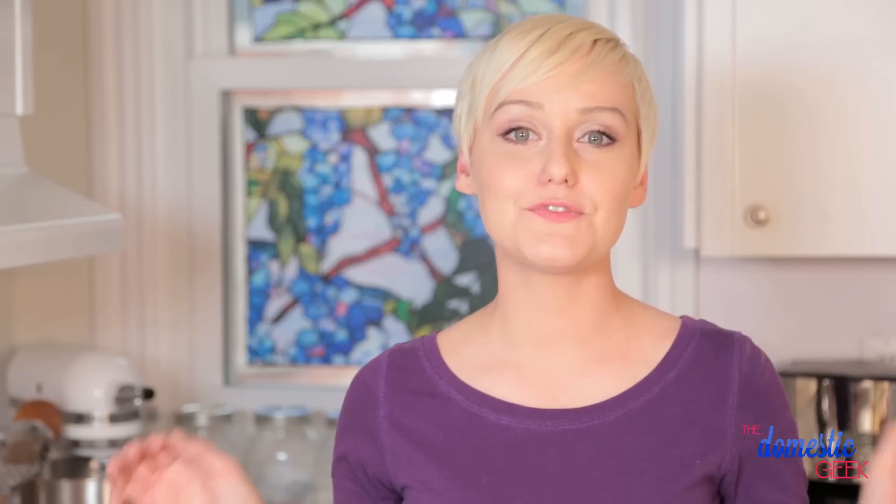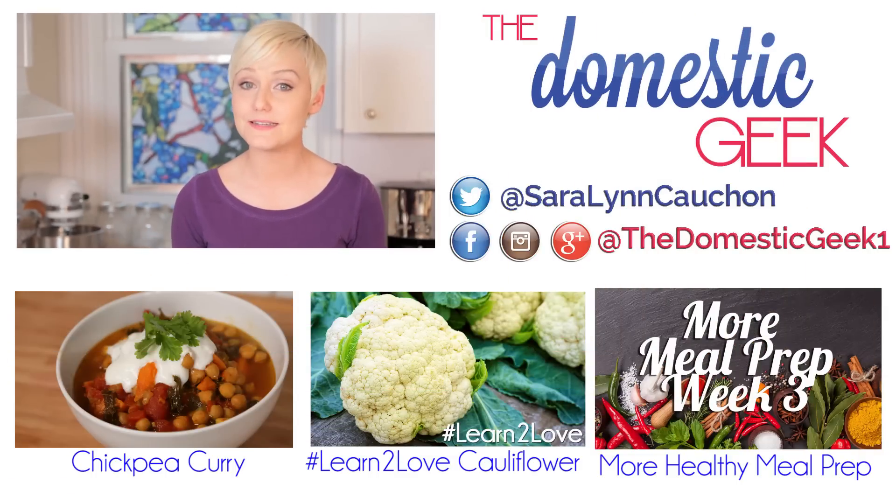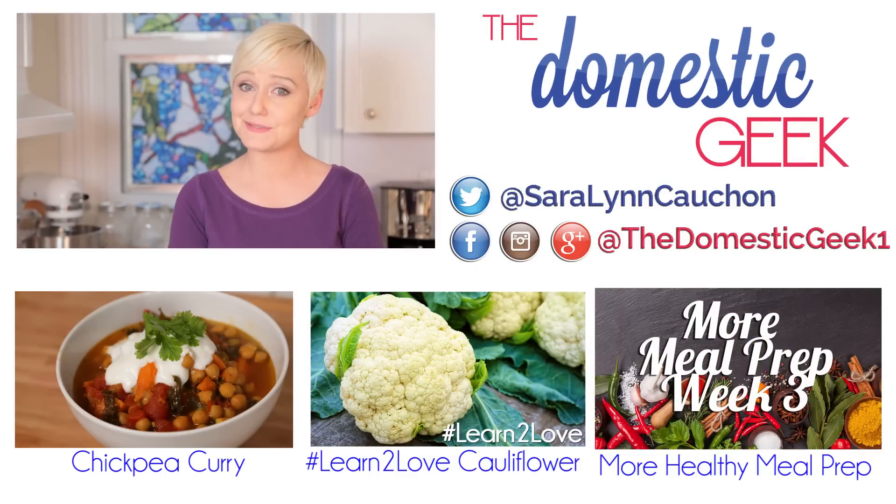These will last in your fridge for between four and five days. I really hope you love this week's menu and that you'll give these tasty recipes a try. If you do, be sure to tweet or Instagram me a photo — I love seeing what you're making in your own kitchens. And if you haven't already, be sure to subscribe to The Domestic Geek, because there's lots more deliciousness where this came from.